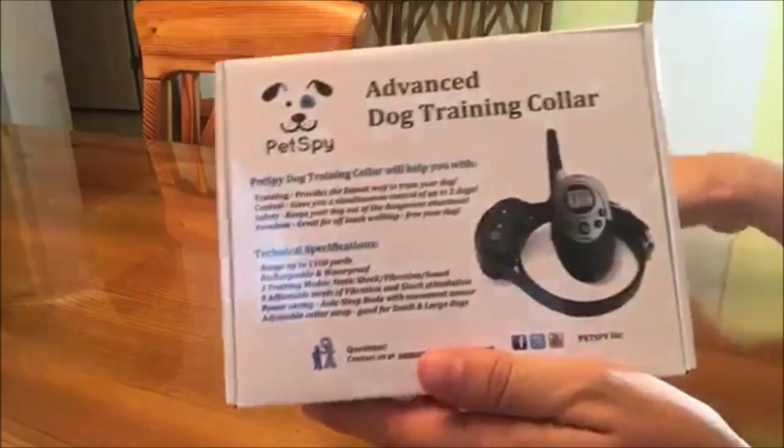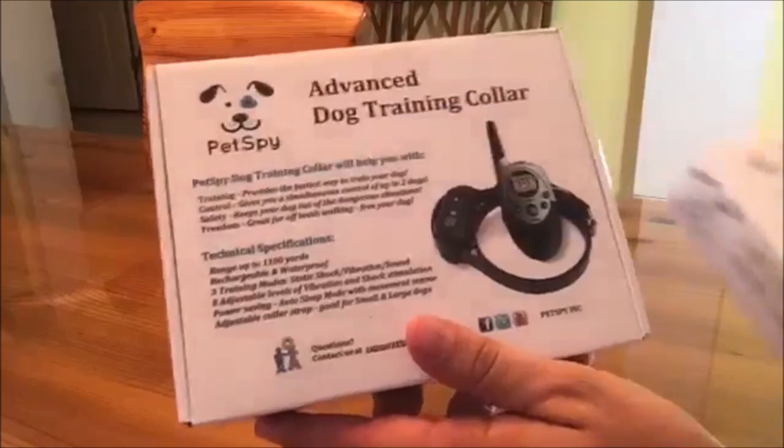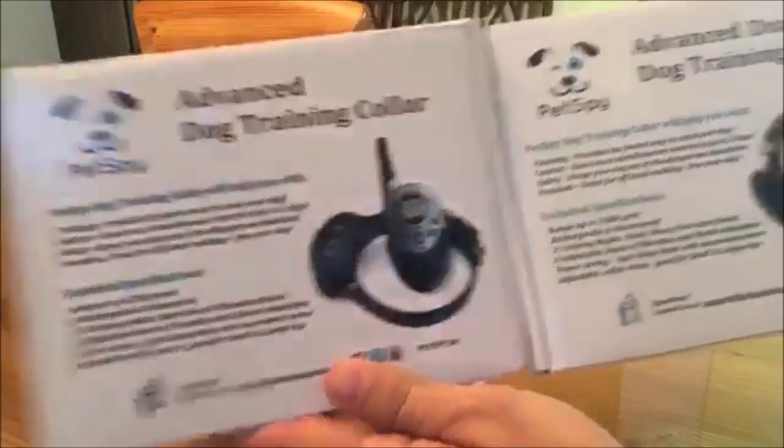Today we're going to take a look at PetSpy's Advanced Dog Training Collar. It's a pretty neat system. It has vibration, beeping, and even shock to train your dogs.